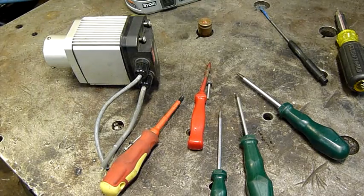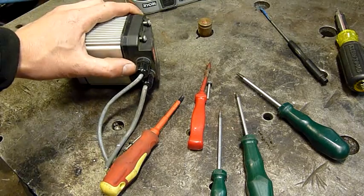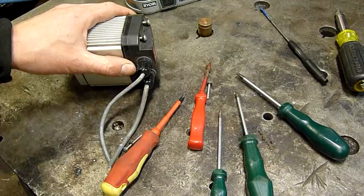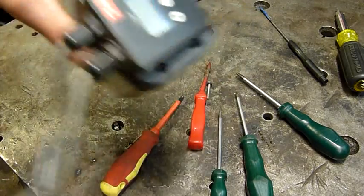G'day folks. For a nice little Tuesday afternoon autopsy, I figured I'd slowly start working through the box full of autopsy victims that I've arranged. Some of them have been sitting on the shelf for quite some time — I think I've had this one for about two years now.